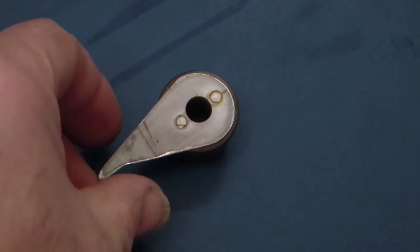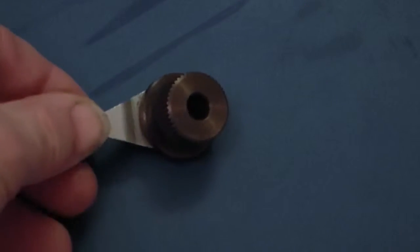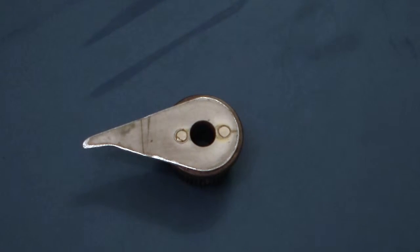Use the pointer to mark the position on the back of the knob for the two holes. Drill two holes about 3mm diameter, then make two brass rivets and rivet the pointer on the back of the knob.